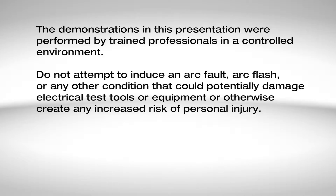The demonstrations in this presentation were performed by trained professionals in a controlled environment. Do not attempt to induce an arc fault, arc flash, or any other condition that could potentially damage electrical test tools or equipment or otherwise create any increased risk of personal injury.